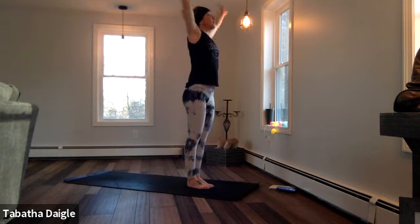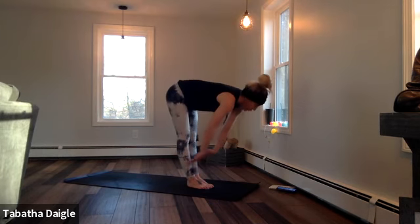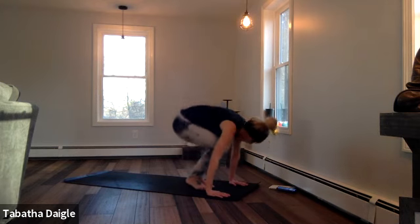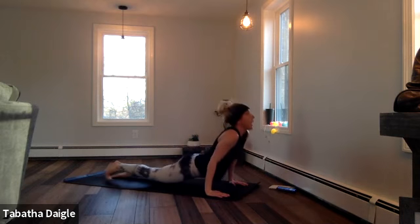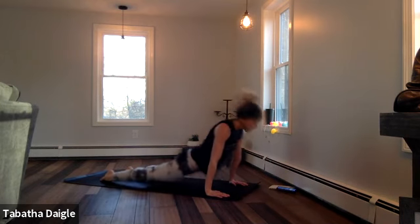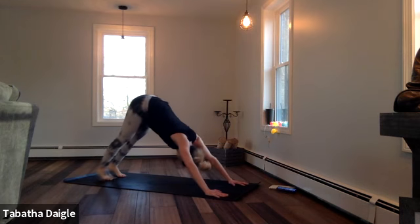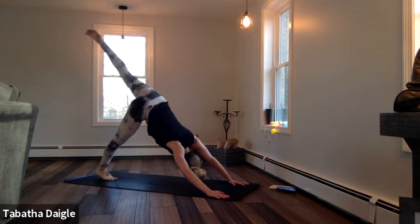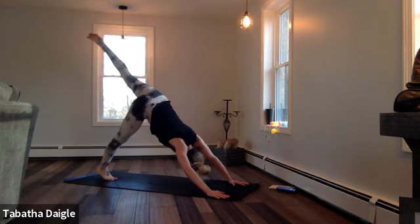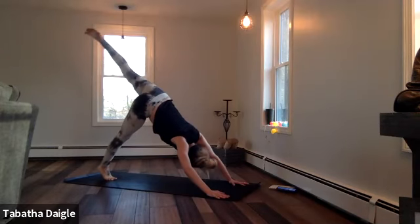Here we go. Big breath up. Exhale. Forward. Half. Drop those palms. Try your float back. Breathe. Try to run down. Up. Down. Hold it. Left toe all the way up — strong, strong, strong. Right heel lifts. Lift — two, three, four, five, six, seven, eight.